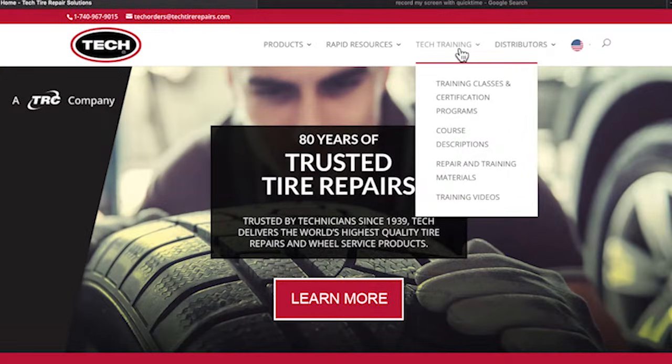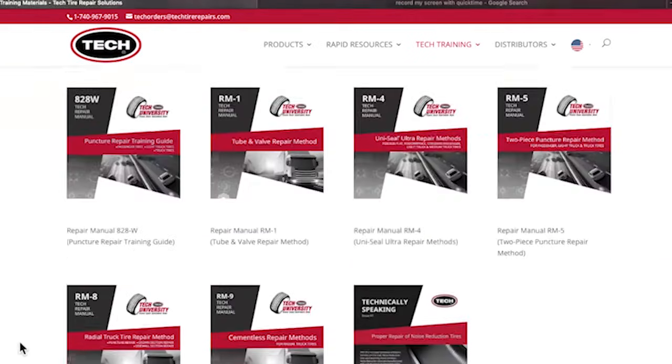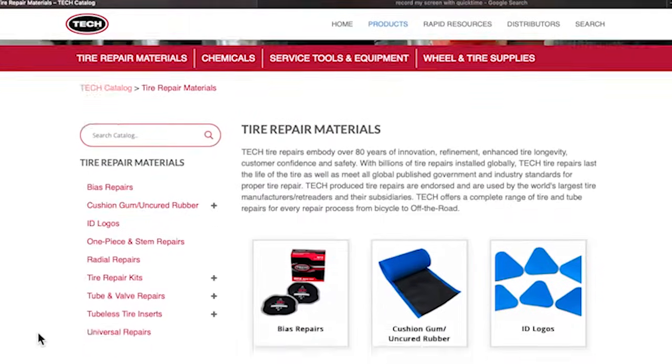For more information about this repair or to search our training catalog, visit our website at techtirerepairs.com and click on the Tech Training tab. From there, you can find repair manuals, videos, our list of classes, and of course browse and purchase all your favorite Tech products.